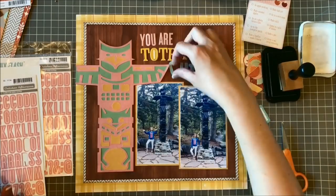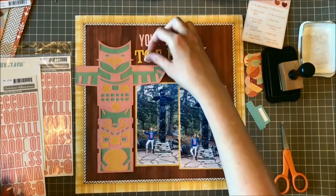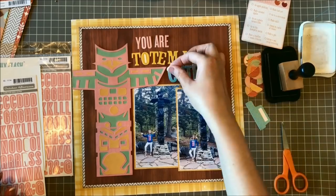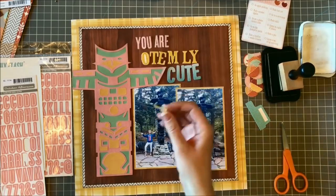I decided to do a play on words for this title — I'm doing 'You Are Totem-ly Cute,' which is kind of corny, but that's okay. I love stuff like that.